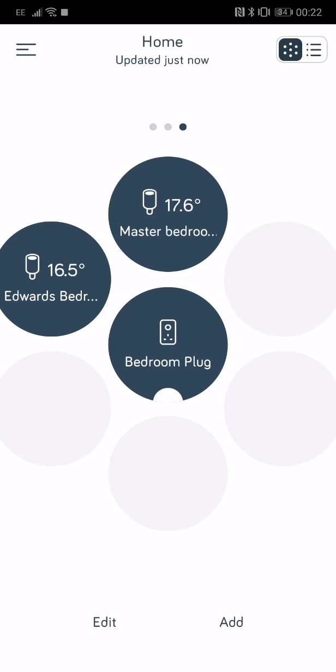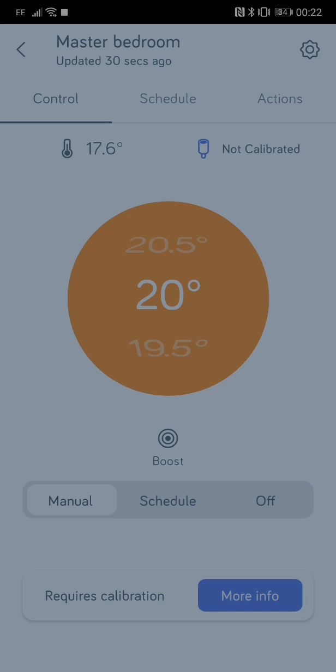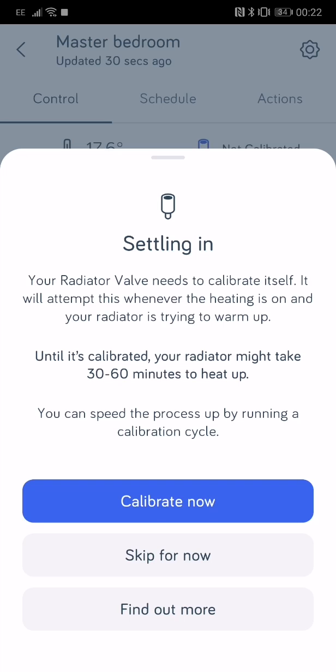I've got calibration required on the TRV that we fitted earlier. Just tap on 'Master Bedroom' — you can see at the bottom it says 'Requires Calibration' and 'More Information', and at the top right it says 'Not Calibrated'. So if you tap 'More Info', this is the radiator valve that needs to calibrate itself.